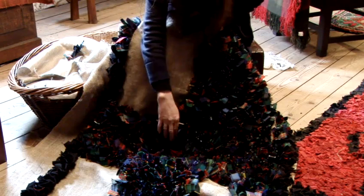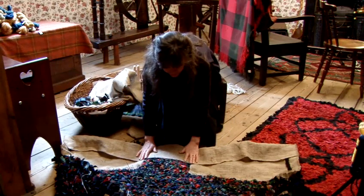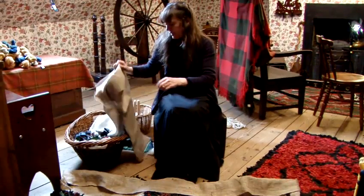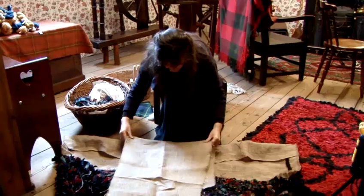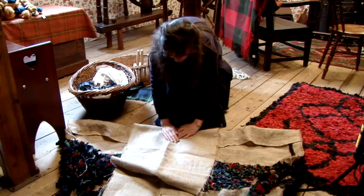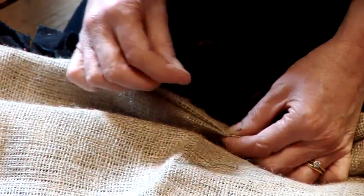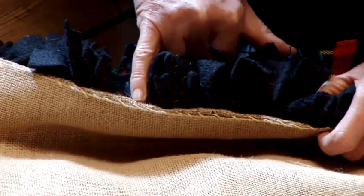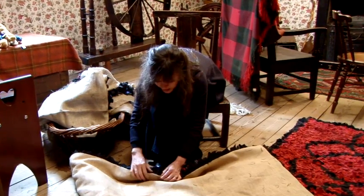We've learned through experience to start in the middle and work your way out. What we like to do is back the rug — it just preserves the underneath of the rug when it's on the floor. For that, we just use another piece of hessian to cover it, and with the edge, fold it over like so. The two edges would then be sewn together. I've now completed attaching the backing — you can see how I've sewn it back just very, very roughly. You're just binding it together. Use a very strong thread for this if you can, because it will have a lot of wear and tear eventually.